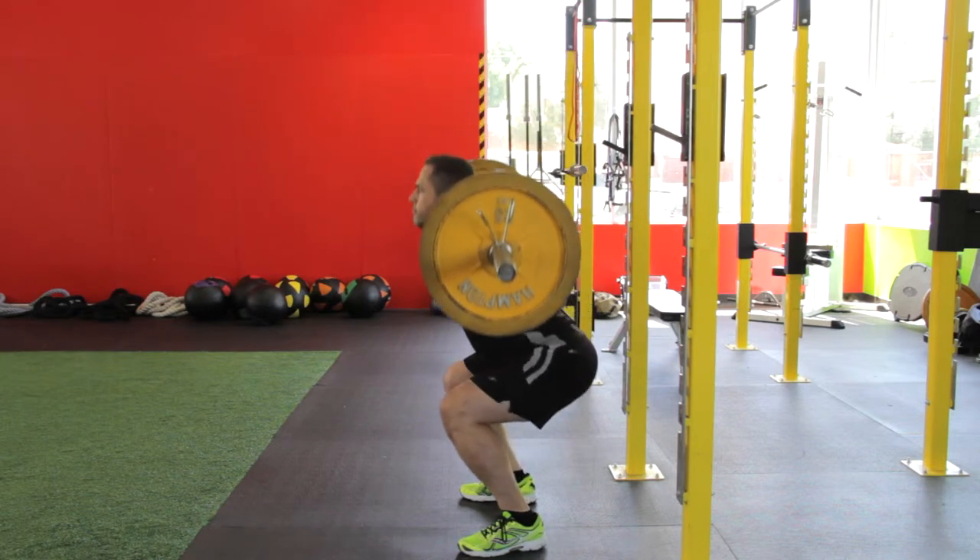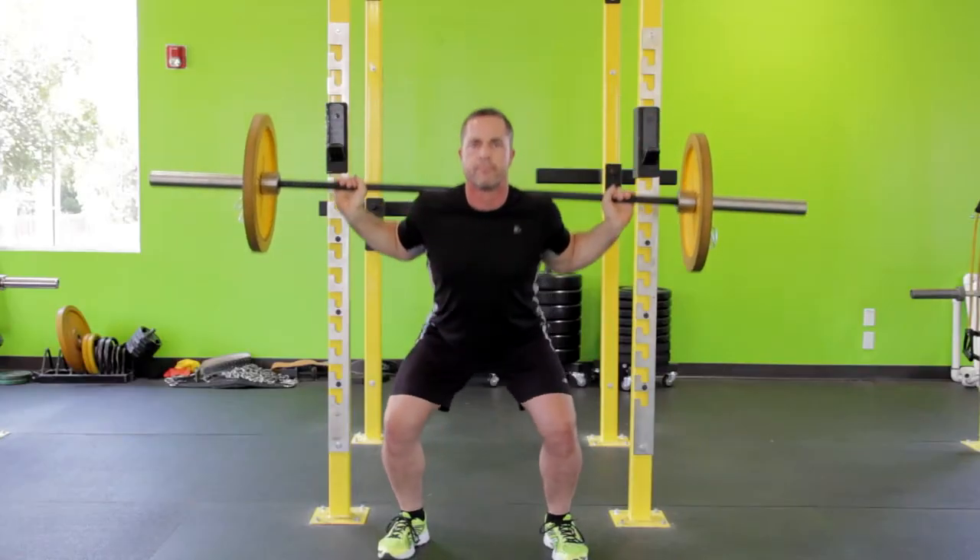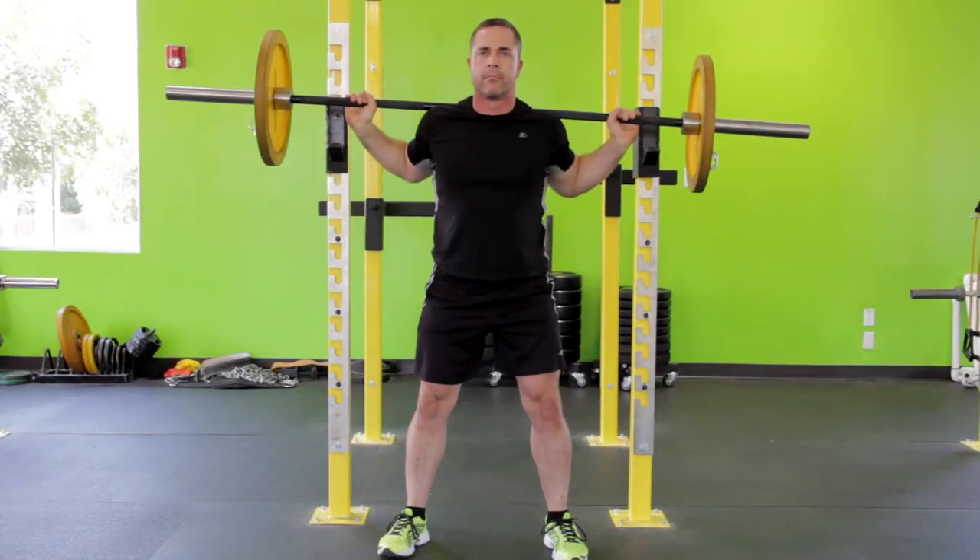Do not allow your knees to move past your toes, as this places undue stress on the knee joint. Also, your knees should travel in line with your feet throughout the exercise.